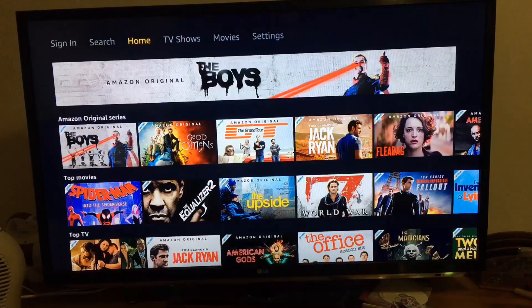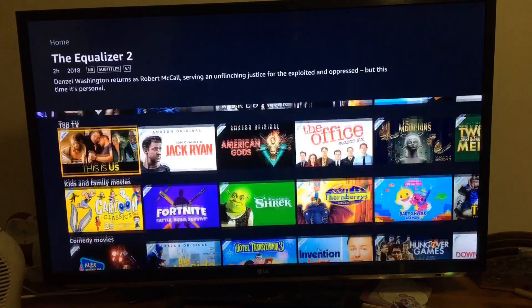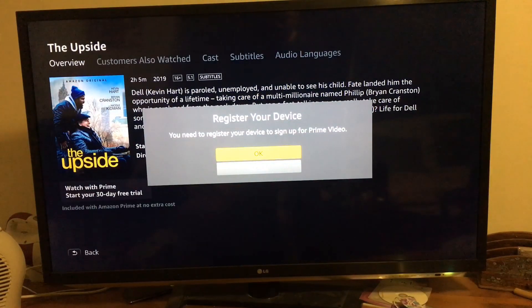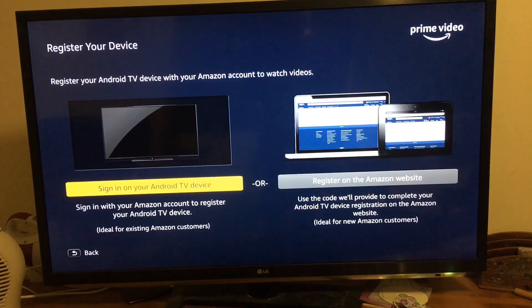It shows you what shows are on there, but you can't watch any until after you've signed in. 'Watch with Prime — start your 30-day trial.' You need to register your device to sign up for Prime Video — sign in to your Android TV or register on the Amazon website.